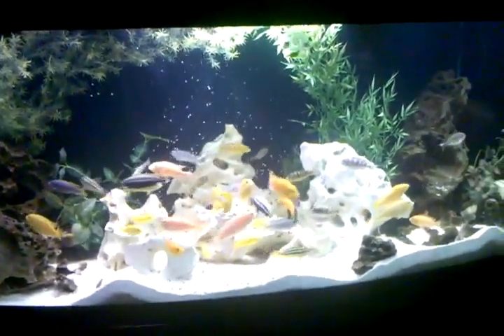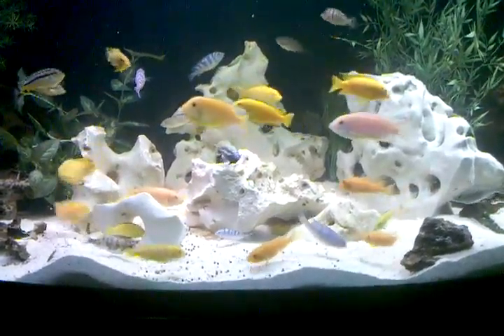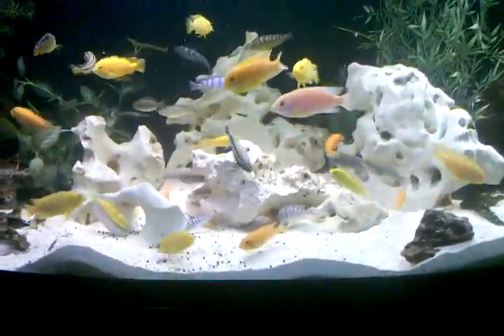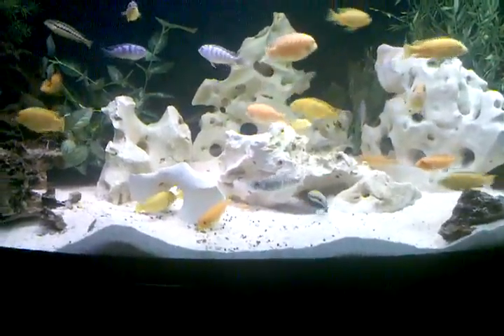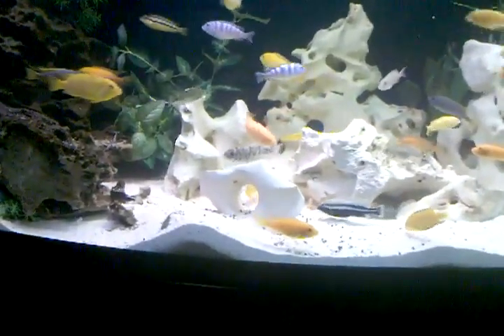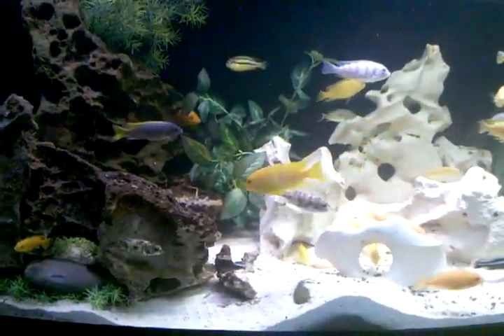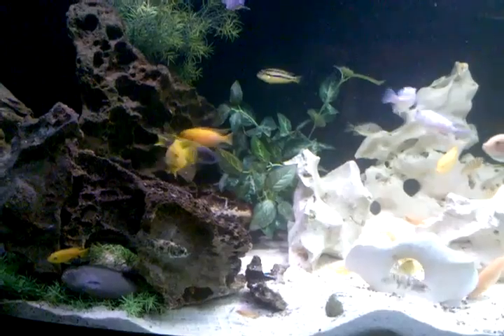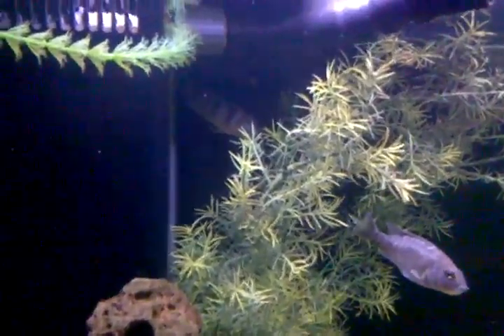We just put a bunch of food in there, a little more than normal. I thought I'd get the fish all going — a lot more than normal, maybe even too much. But they're going to be swimming around for a while, eating way up here in the corner, way back there.